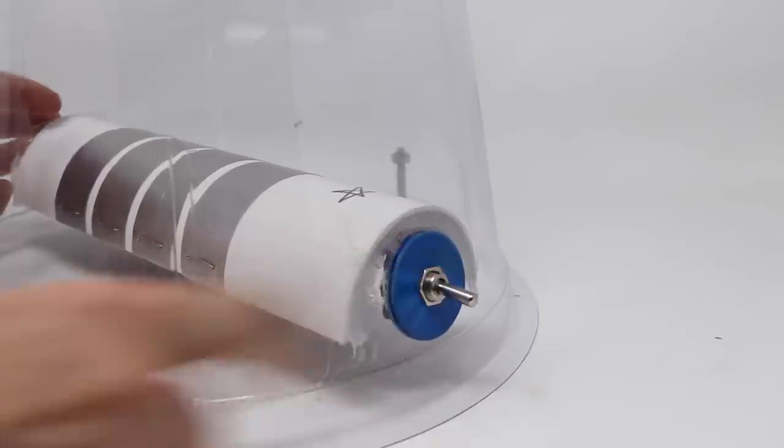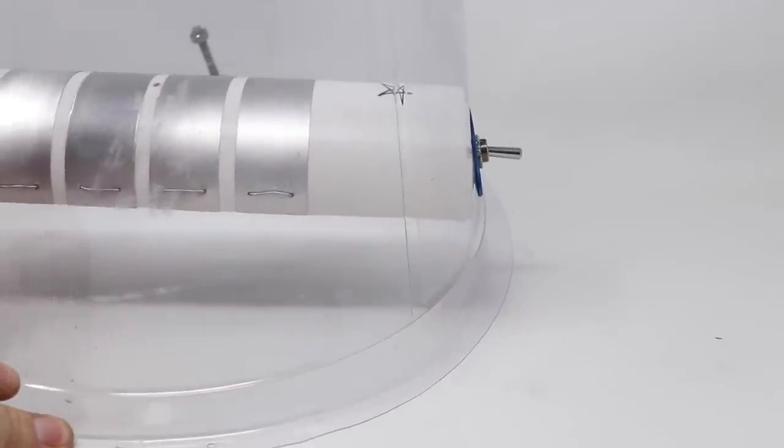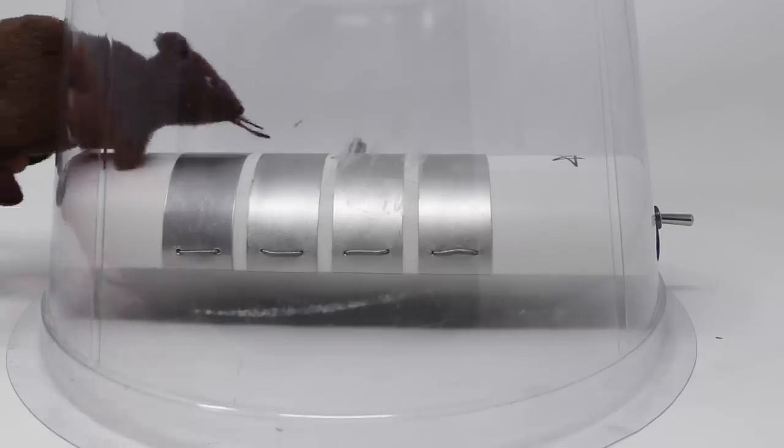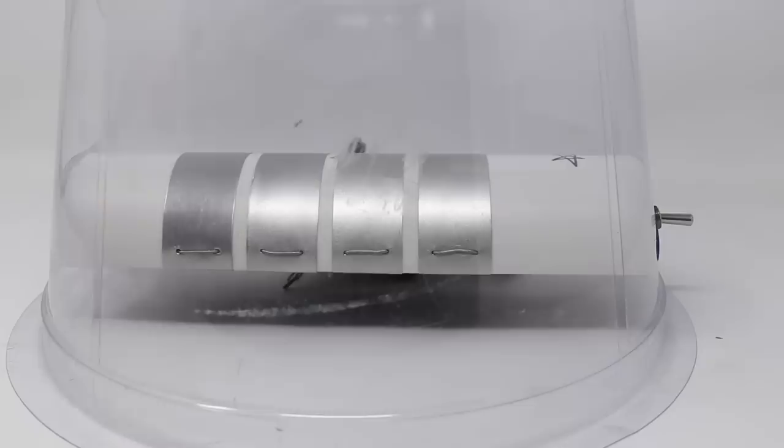With the batteries in, we can turn on the trap — flip down the switch. In the middle is a red light; that way you know it's hot. The mouse will go up the ramp, smell the peanut butter, go out there, get shocked, and jump in the side.